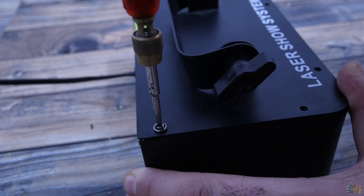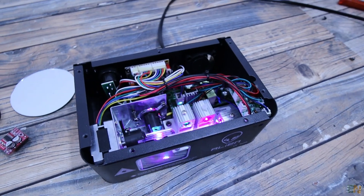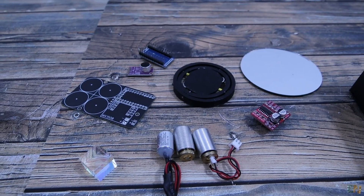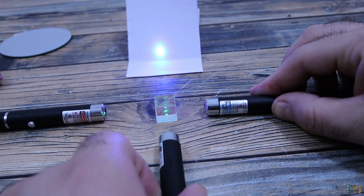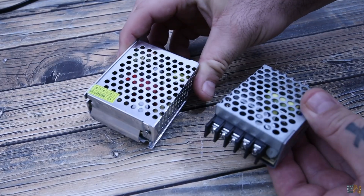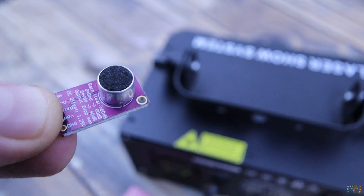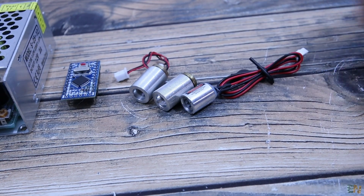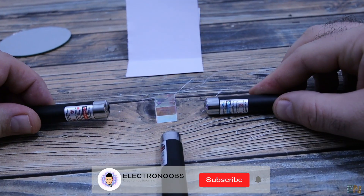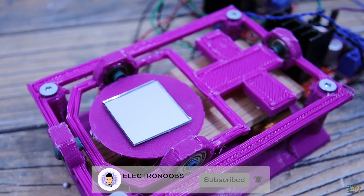First we'll take a look inside of the commercial machine and then we make a plan on what we need for our homemade one. I'll try to use parts that are not expensive and like that maybe we get not just a better version but also cheaper. I want to solve the supply problem, we analyze the sound with the microphone and the Arduino, then I want to use 3 different color lasers, we have to merge the light into just one and then see how to move the light and create shapes. This video will be made out of 2 parts.